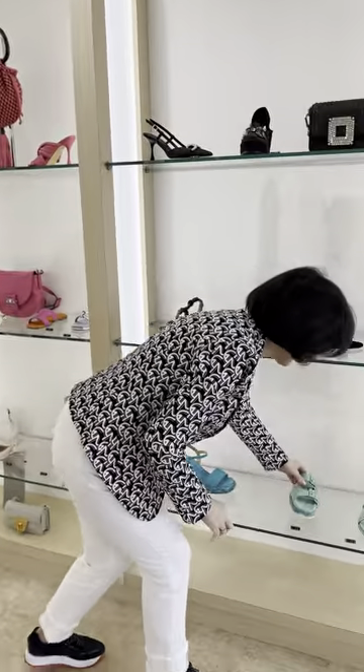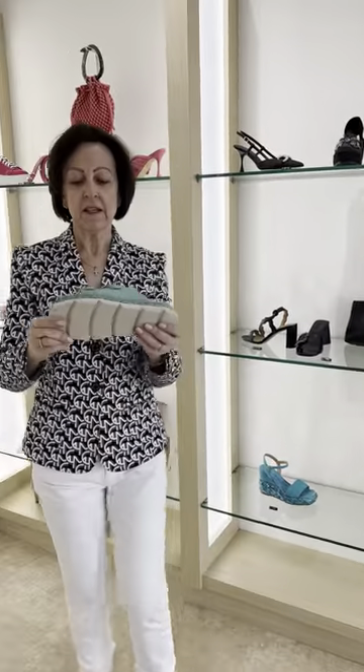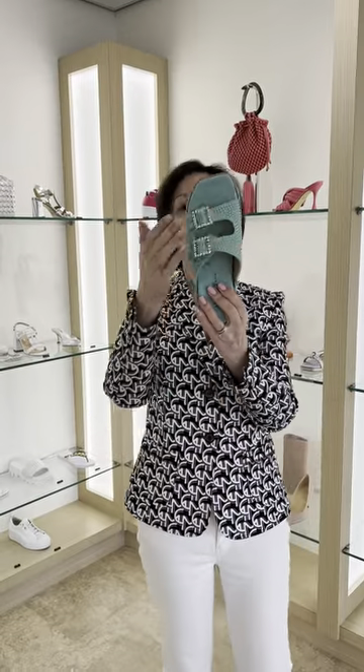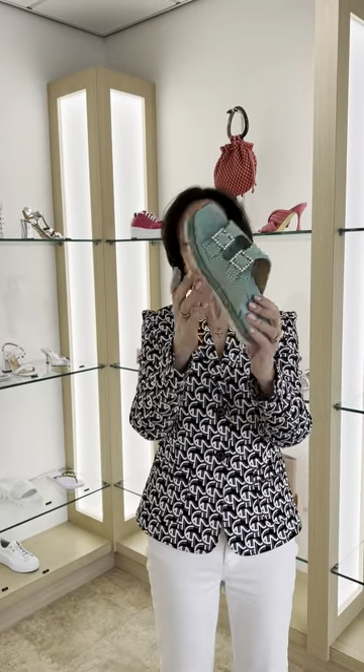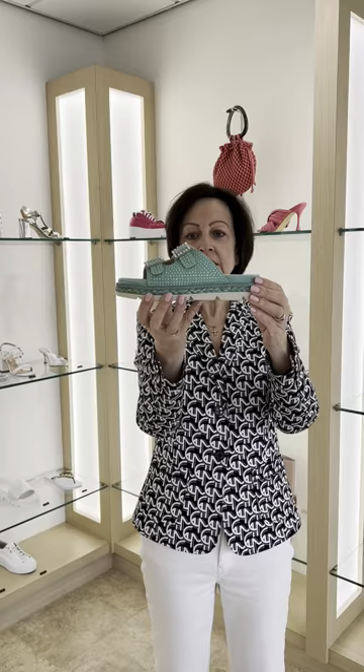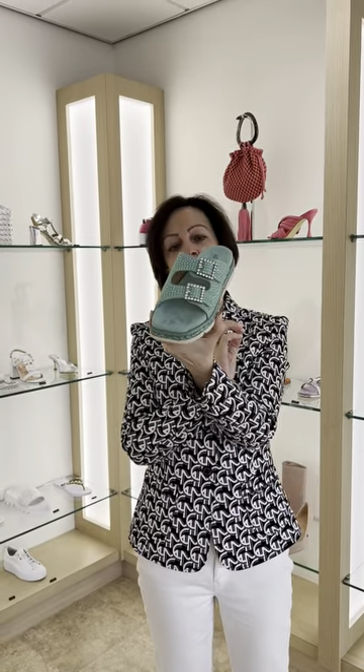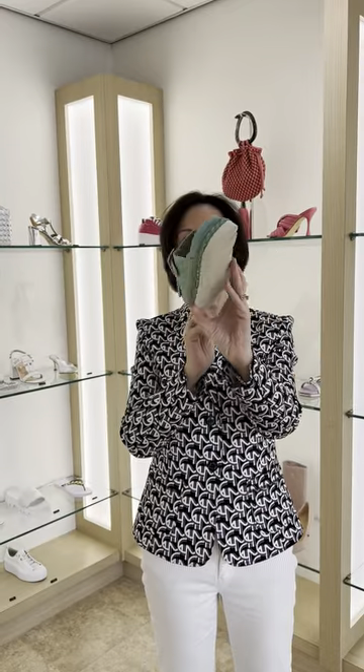Then we have a Birkenstock style — everybody loves a Birky. It's not adjustable, it's just got two diamanté drops across it. High sides here ladies, so it covers all your joints, and it has a built-in instep so it's particularly comfortable. As you can see it's in aqua crystal with rope and crystal around the edges.